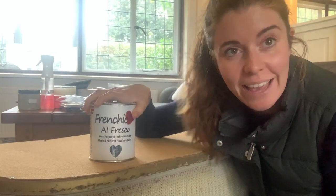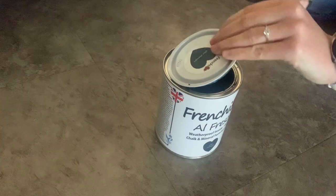Okay, time to paint the outside. This is the colour After Midnight by Frenchique.